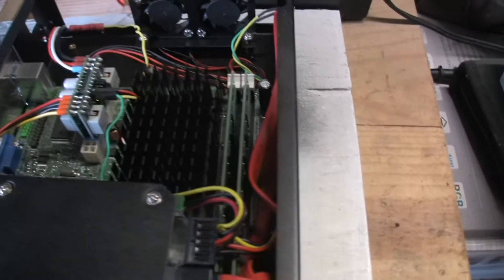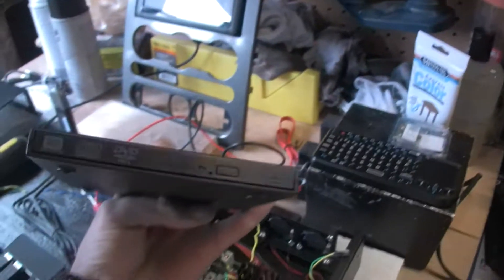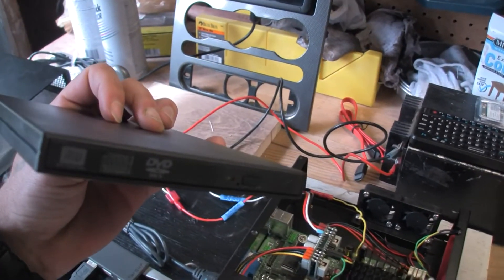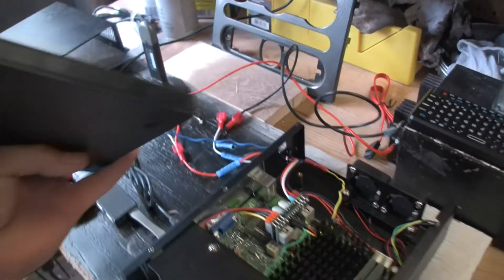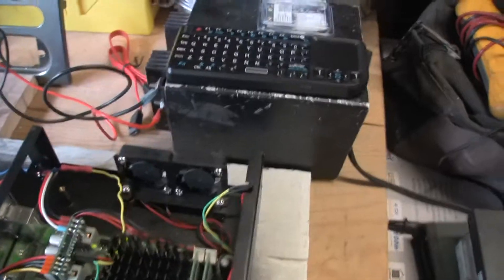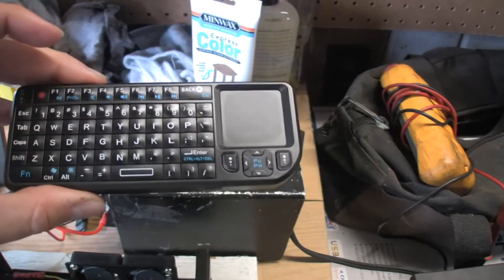It has leads that come off to power your hard drive, or whatever else you need — a DVD drive or whatever. As you can see that wouldn't fit in there, so I got a USB DVD case here. I figure I might mount that in the console or something. It just runs off USB, real neat. I don't have that connected right now.